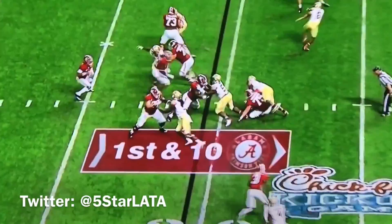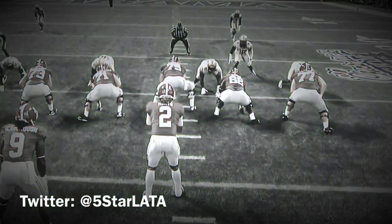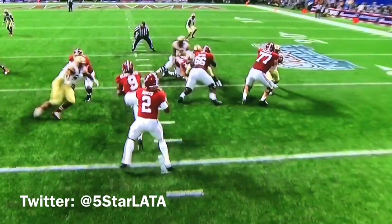This is Coach Roll at Five Star Lineman Academy and we in the lab with another Big Dog Breakdown. Let's look at number 90, DeMarcus Christmas from Florida State. DeMarcus does an excellent job here with the nice club over.